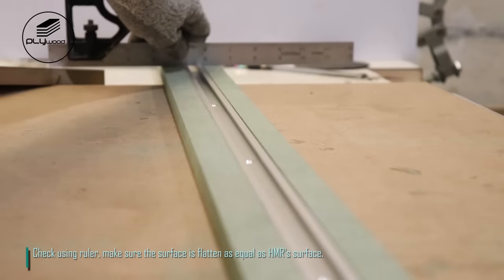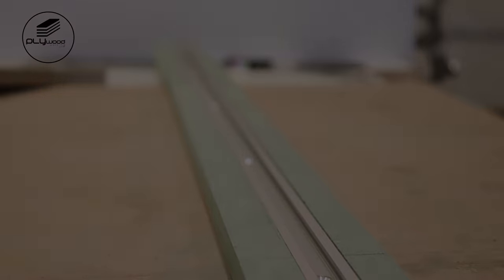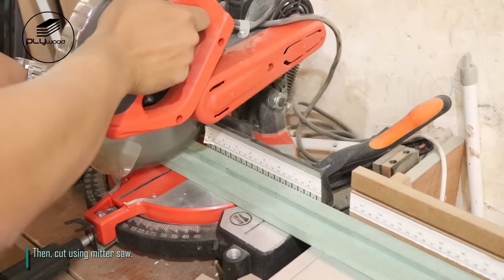Check using a ruler and make sure the surface is as flat and equal as the HMR's surface. Measure HMR cut with length 800mm, then cut using miter saw.